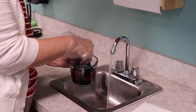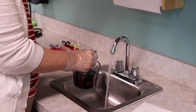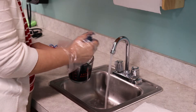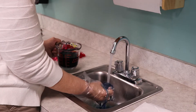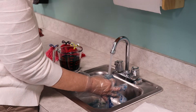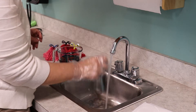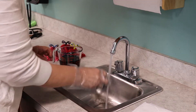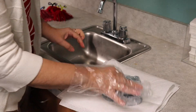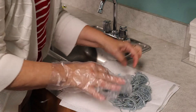Take your yarn that's been soaking for an hour, squeeze it, and then rinse it. When it's totally rinsed, wring it out and lay it on paper towels to dry. Spread your yarn out a little so it can dry more quickly.